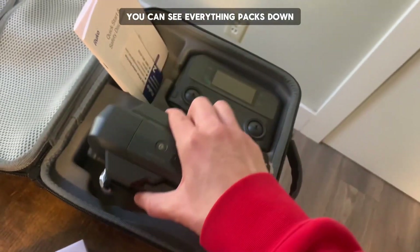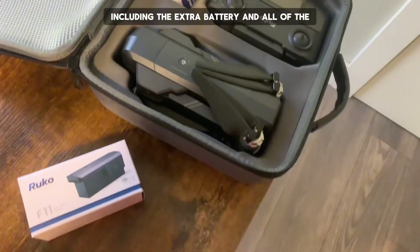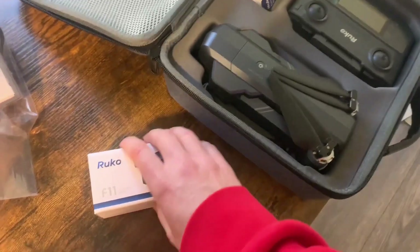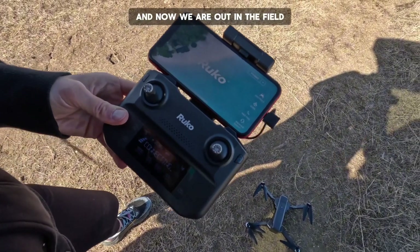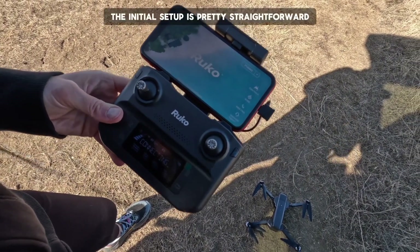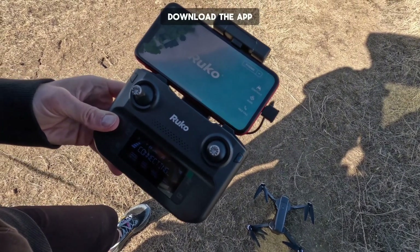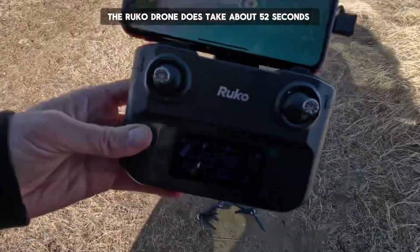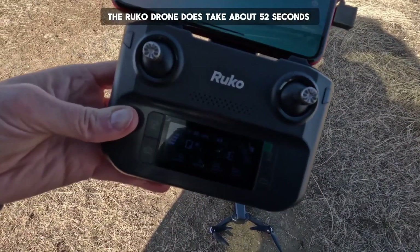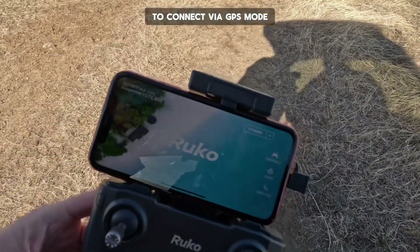For transportation, you can see everything packs down really well and compact, including the extra battery and all of the necessary information. Now we are out in the field. The initial setup is pretty straightforward — download the app, follow the instructions step by step. The Rucco drone does take about 52 seconds to connect via GPS mode.